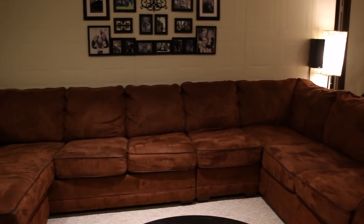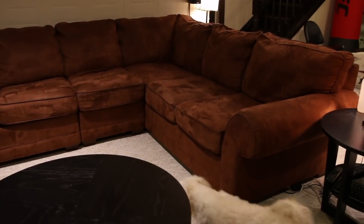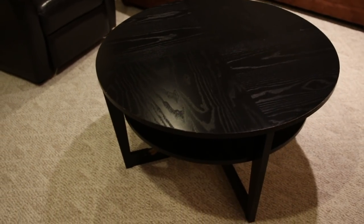This is our downstairs family room and I really wanted to give it a little makeover. My mother-in-law for my birthday was going to teach me how to sew. We got new fabric, but that meant all of the black in this room was feeling a little dark and I wanted to update it.